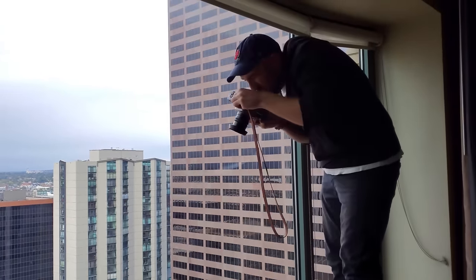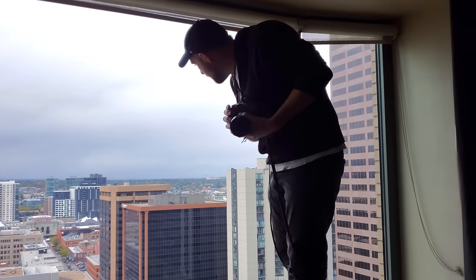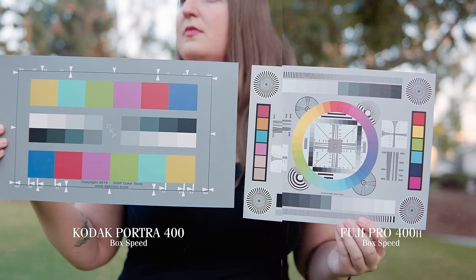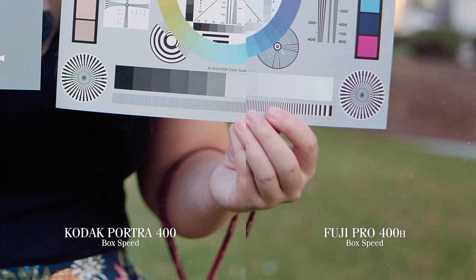So, first, third, or 40th impressions of Fuji Pro 400H — it's got pretty good range. For the life of me though, I think it's just a colder version of Portra 400. I did a one-to-one comparison of Portra 400 and Fuji Pro 400H, and truth be told, they were nearly identical.